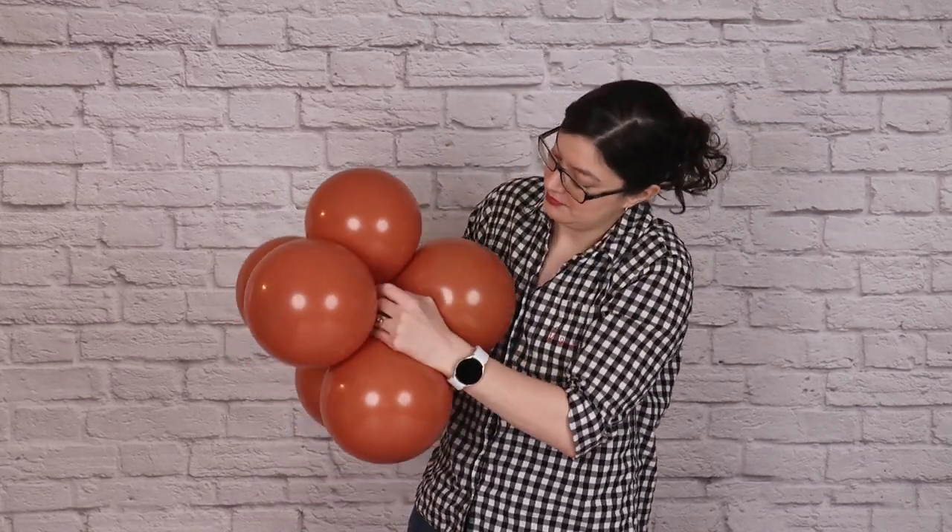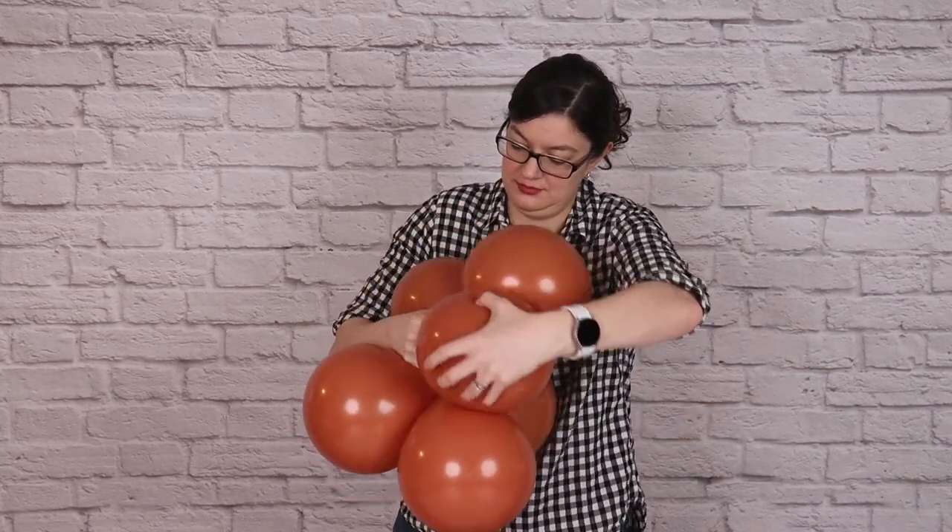Now to this quad, we're going to add the third pair. Slip it in so that all the nozzles touch right in the center, and then wrap one balloon from that new pair around a balloon that's already in the quad, and that will lock them into our cluster of six.